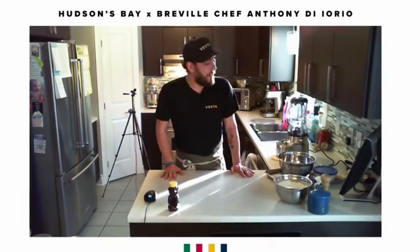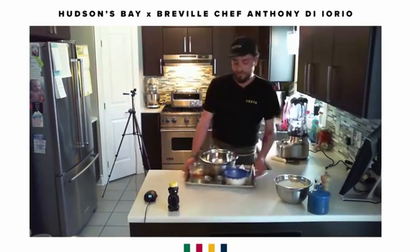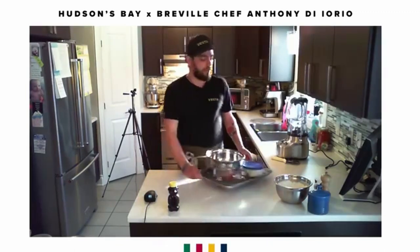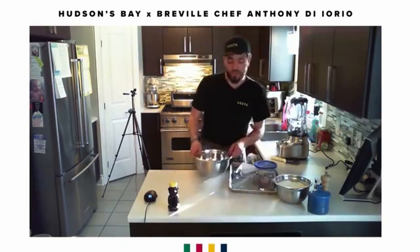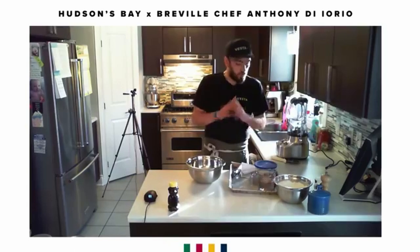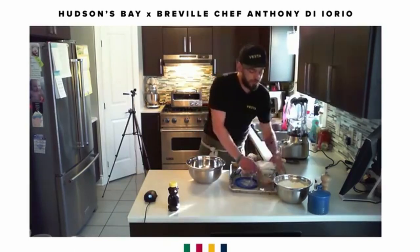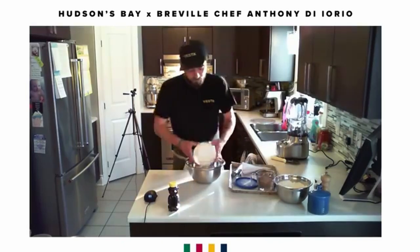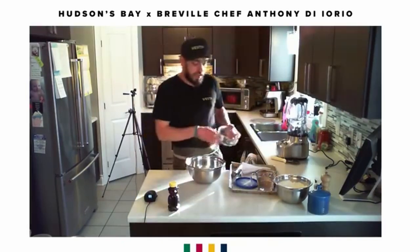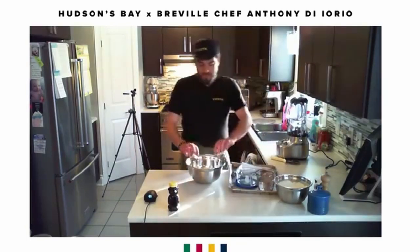Let's get started — we're going to start with a no-knead bread. A no-knead bread is something you don't need a machine for, no folds required, it's straightforward and extremely simple. We start with flour — put your flour in the bowl — then add your salt and your yeast.